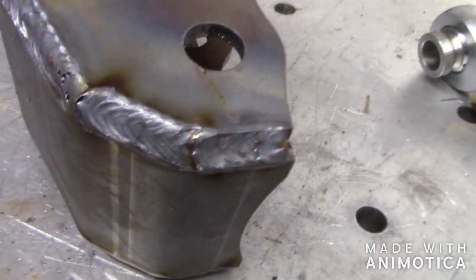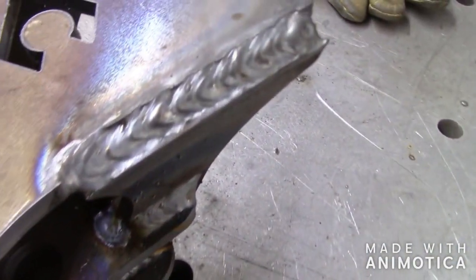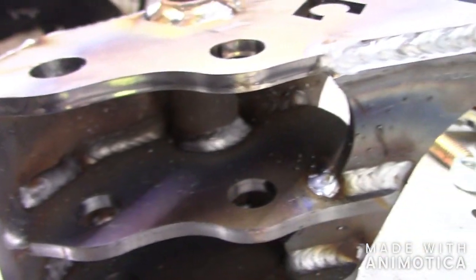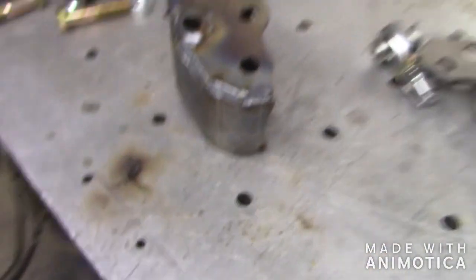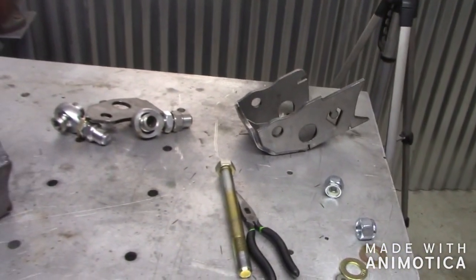Alright, so I got the driver's side all welded up. There are actually quite a few places to weld — get the tubing welded in there. As this cools down I'm going to go ahead and work on the passenger side and get that mocked up.